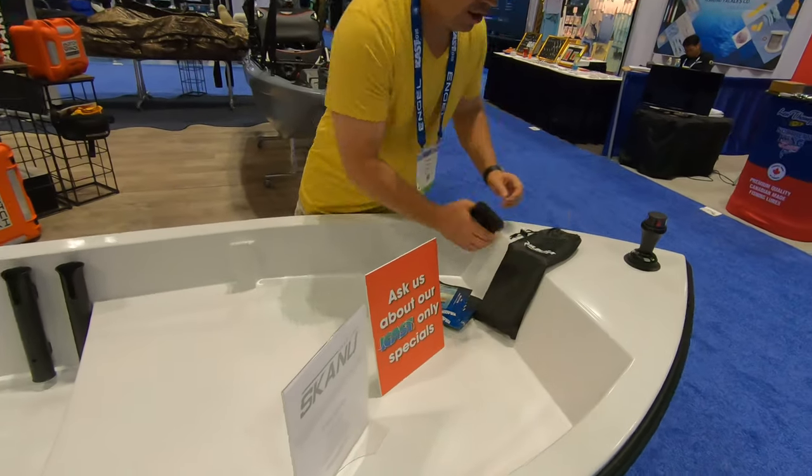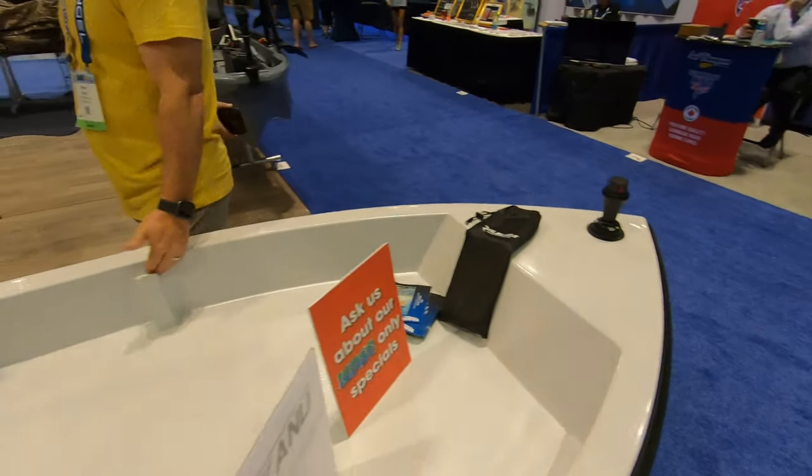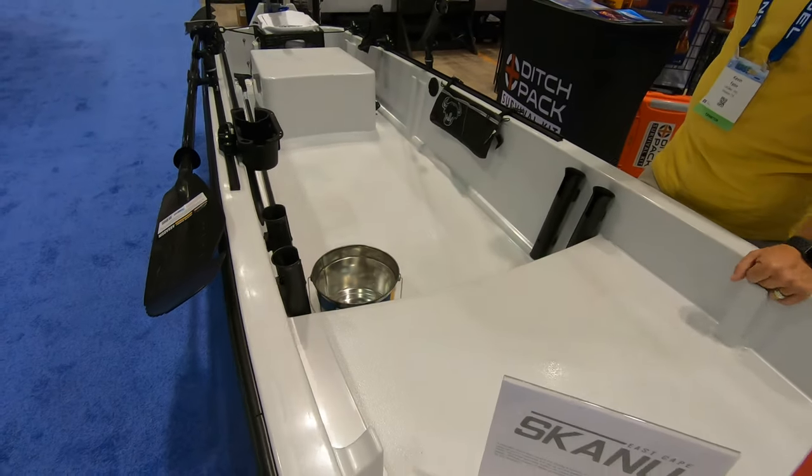It's one of the first paddle crafts that actually has a step-up deck. It has a molded-in dash. It also has the ability to have an iPilot on the bow. It has molded-in rod holders that hold up to a 12-weight fly rod, spinning or casting, that you can lay forward and backwards.